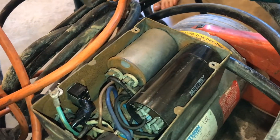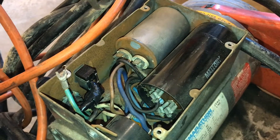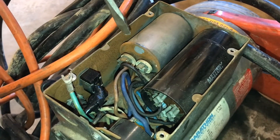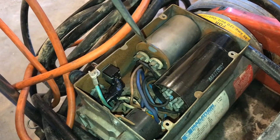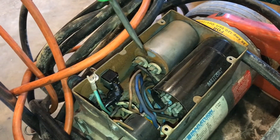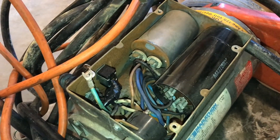Capacitors of these sizes are very dangerous — they can store enough power to hurt you or even kill you. Also, when you do the screwdriver test on fully charged capacitors, it can spark and actually weld the screwdriver right there between the contacts. There is that much power.